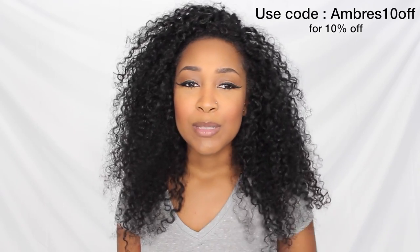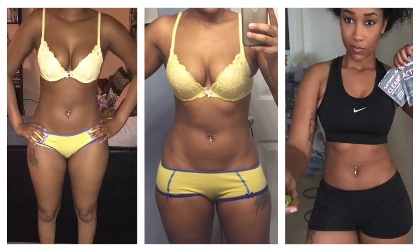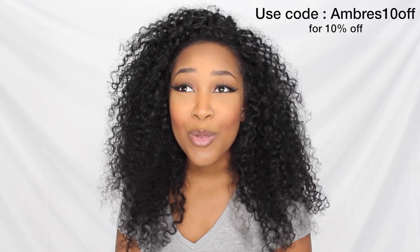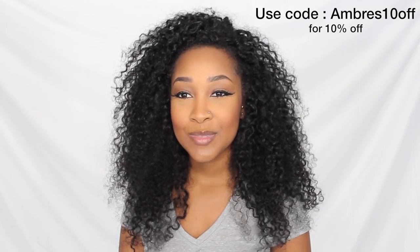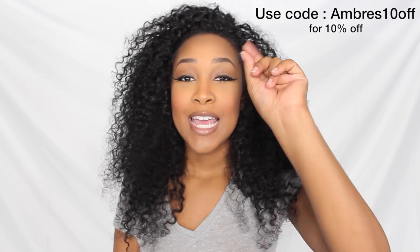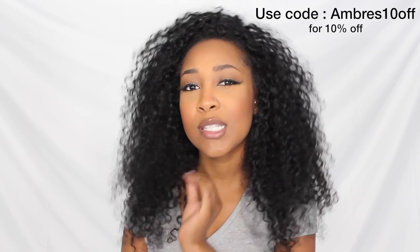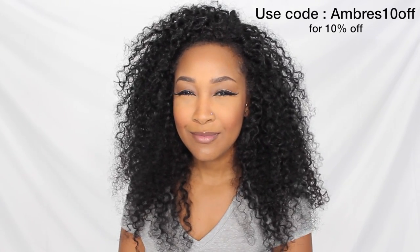That was pretty much my update on the tea. I'm going to show you all the pictures one more time in case you missed them. If you have more questions I didn't answer, just comment below and I'll be happy to answer them. Thanks so much for watching! And don't forget to put in the code ambrace10off to receive a discount on your tea. Until next time!